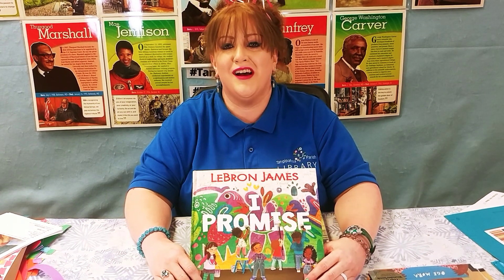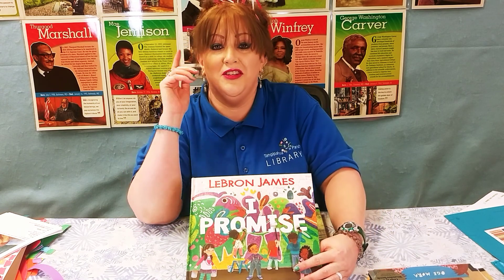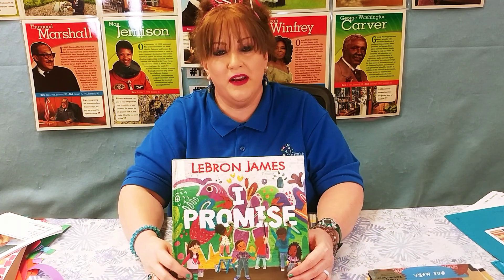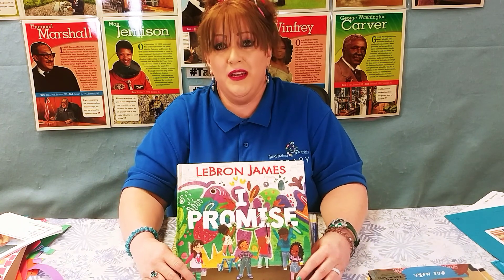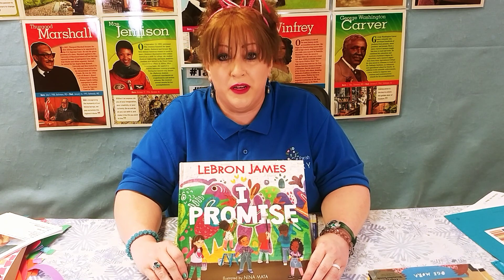Welcome to Storytime. My name is Miss Lisa and I am coming to you from the Ponchatoula Branch of the Tangipahoa Parish Library System. This month we're celebrating Black History Month today and every day of the year for me, and I want to show you this super cool book that we're going to be reading.